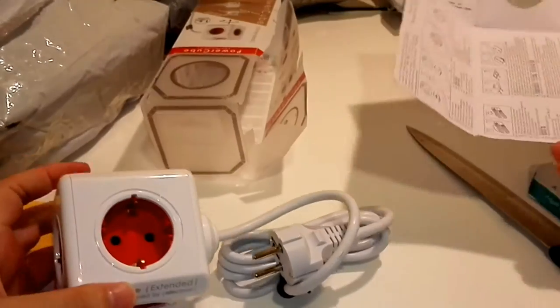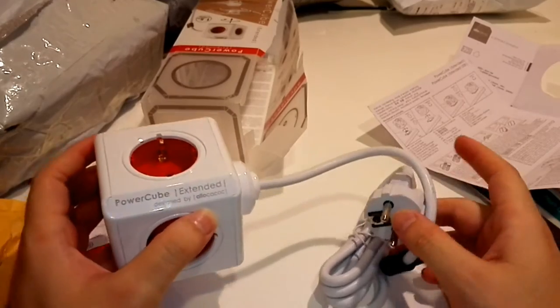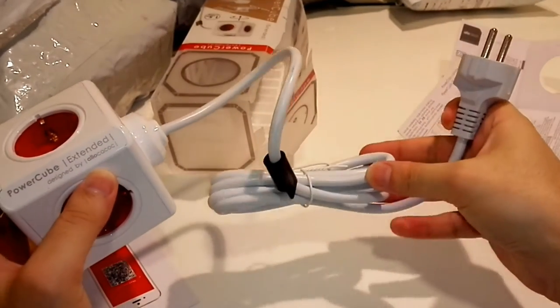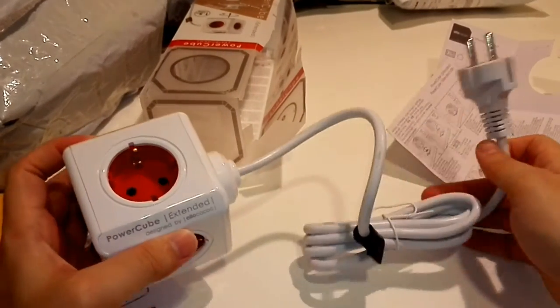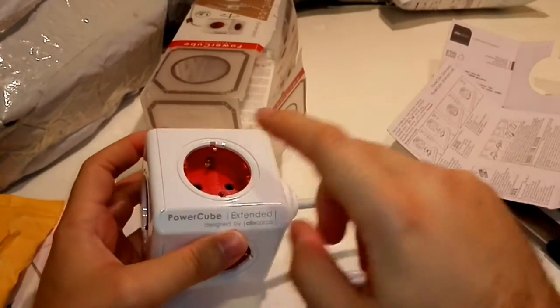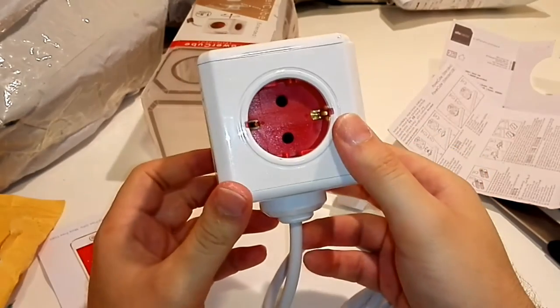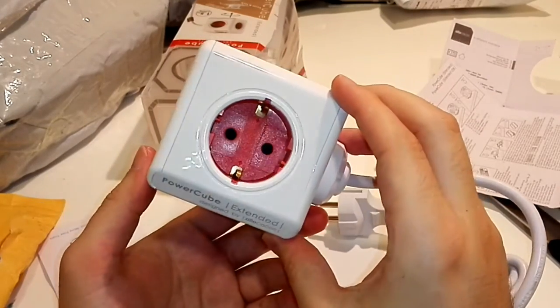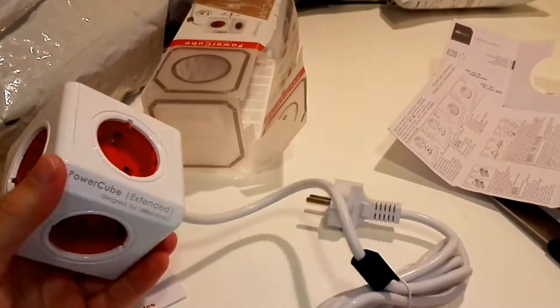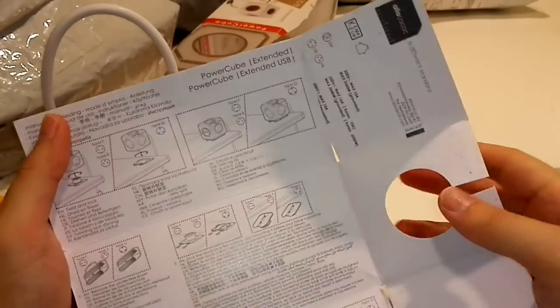So here we have this cube. It is like an extension — if you need to extend from one socket, you have like one and a half meters of cable to extend it. And then from one socket you have five outlets total. It is this cube shape. Very, very nice. This one is also not too expensive.